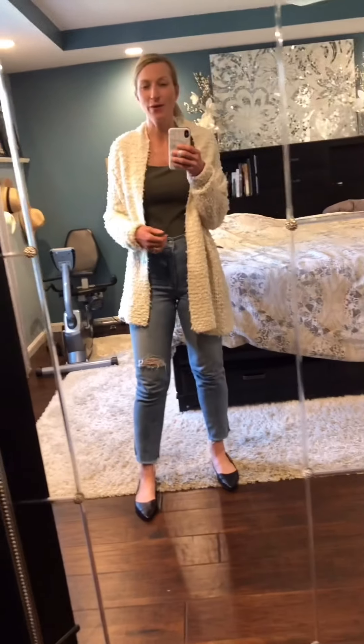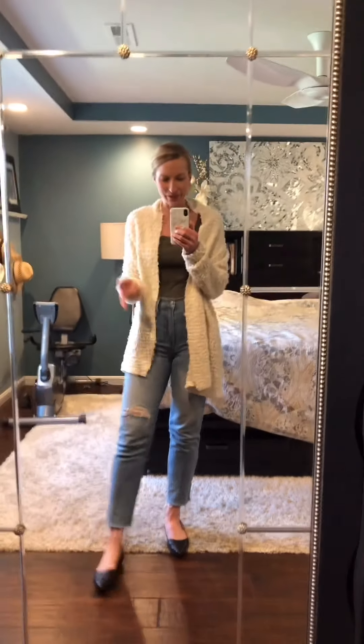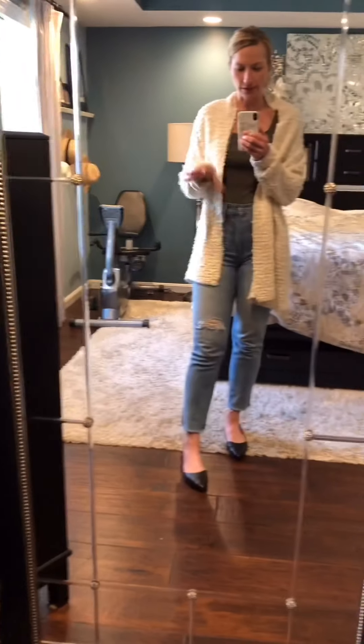Hey guys, it's been a long time since I've been on here showing you the outfit of the day, so I thought I would get on and just do that because I haven't been on in a while. I just received these shoes from DSW and I really like them as a black flat.